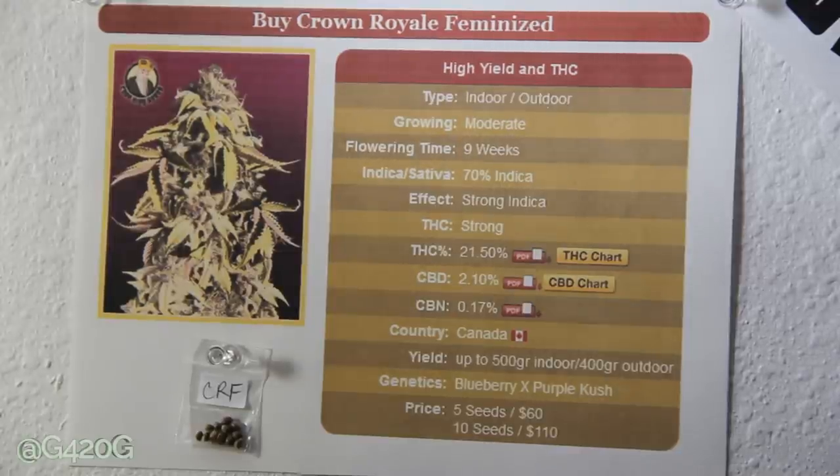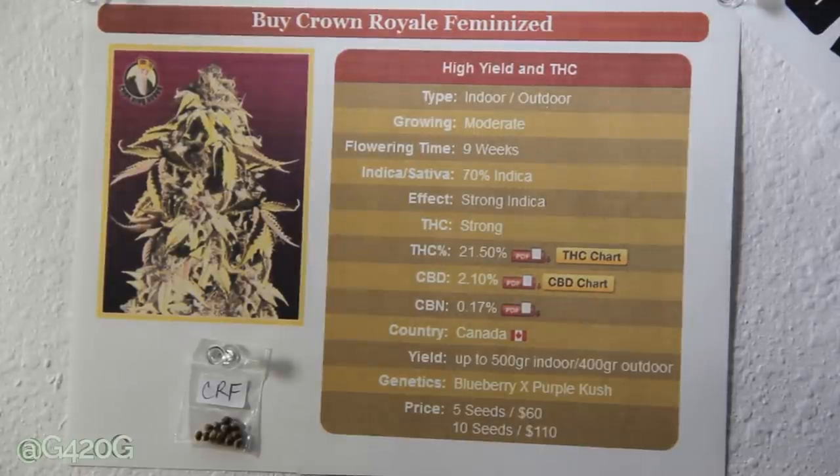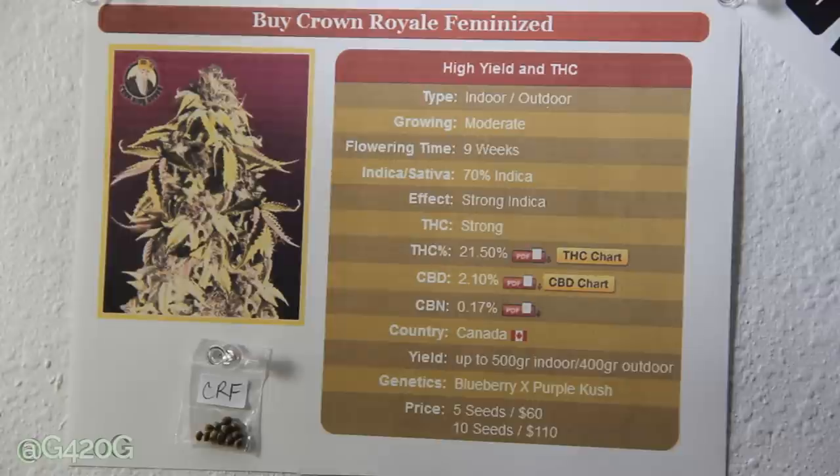The genetics: Blueberry crossed with Purple Kush. I am a fan of purple strains, but I've grown out Blueberry in the past and was not a fan. I'm hoping that the Blueberry genetics within this strain are more reliable than mine — mine were just bag seed. When you experience a strain and it's not the best experience, it does turn you off from growing it again. So we are going to be giving Blueberry a chance again with our Crown Royal strain.